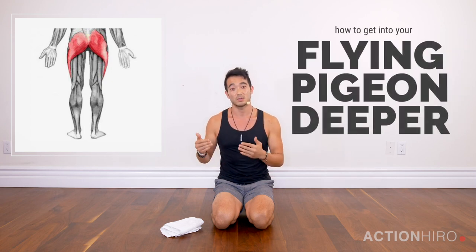What's up Yogi, it's Hiro and today we're gonna go over how to get into your flying pigeon, or how to get into it deeper, especially if you feel a lot of tightness around your glutes.